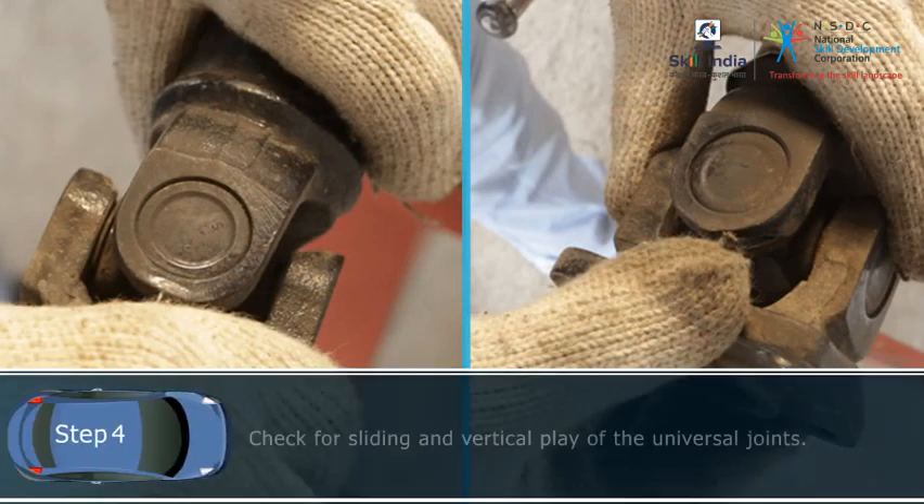Step 4: Check for sliding and vertical play of the universal joints.